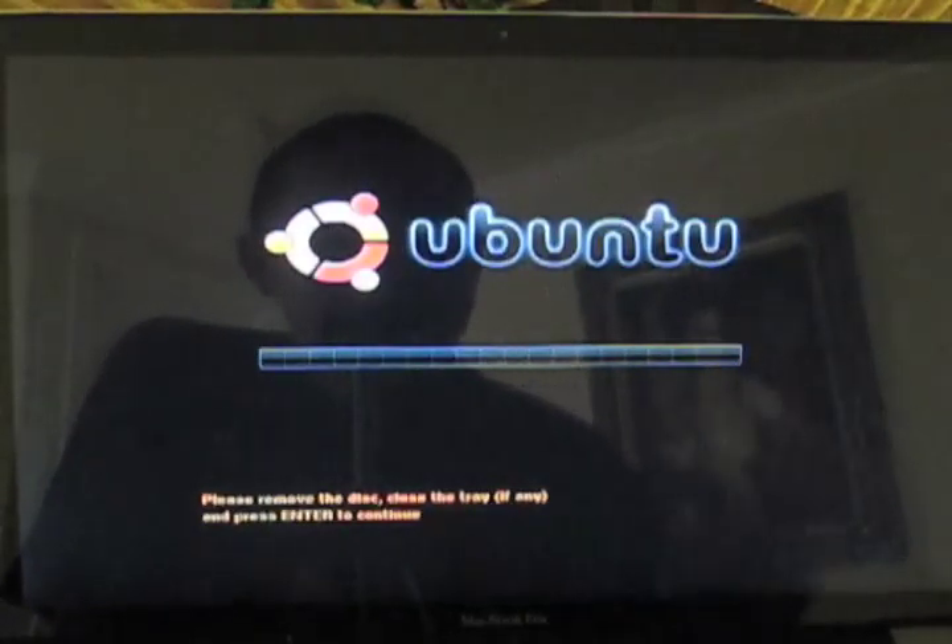Hit enter and let's shut down your computer. Hope you guys enjoyed this video. See you guys on my next video. Bye, bye-bye.